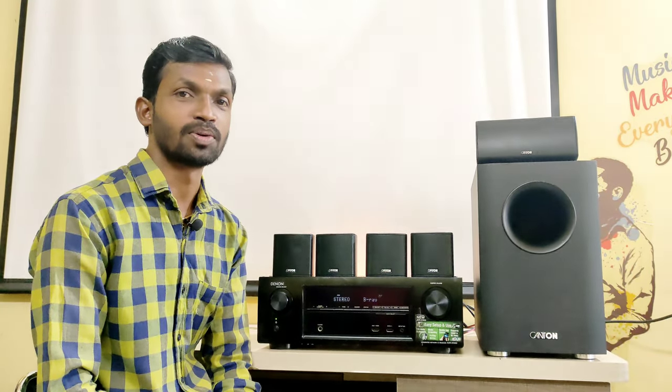Welcome and welcome back to my channel. In this video, there is a 5.1 Ohm Theta Package.